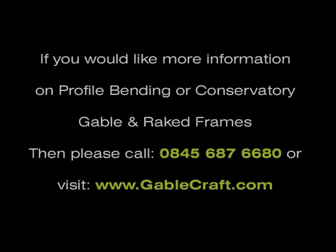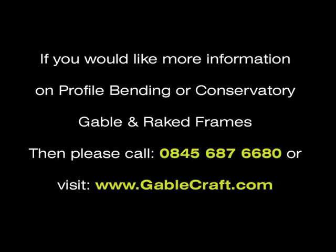If you would like more information on profile bending or conservatory gable and raked frames, then please call 0845 687 6680 or visit www.gablecraft.com.